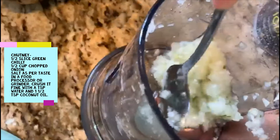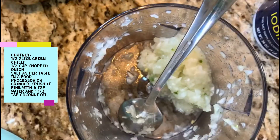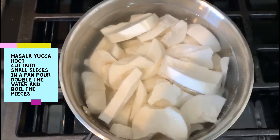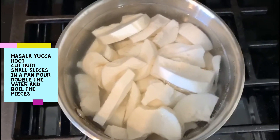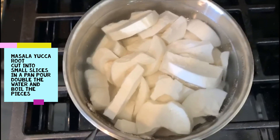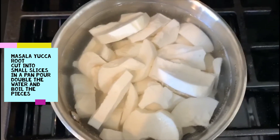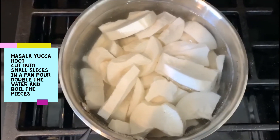The chutney is ready. Let's check if the yucca root is boiling. After rinsing the pieces really well, I have the masala version washed and soaking in double the amount of water. We're going to cook it until the pieces are really nice and tender.